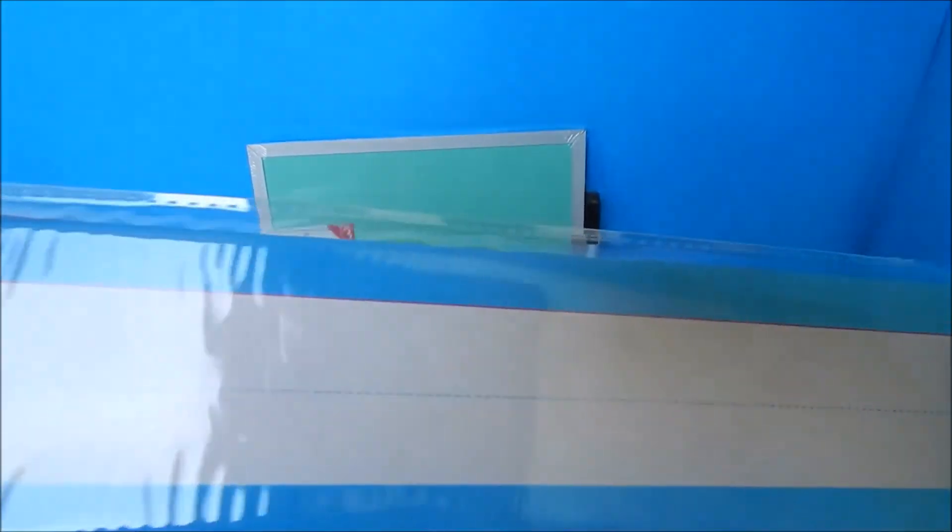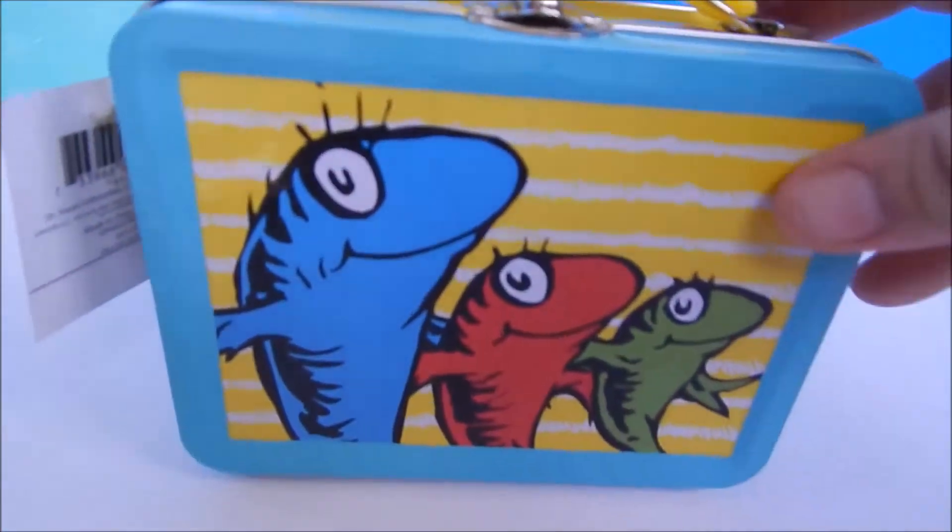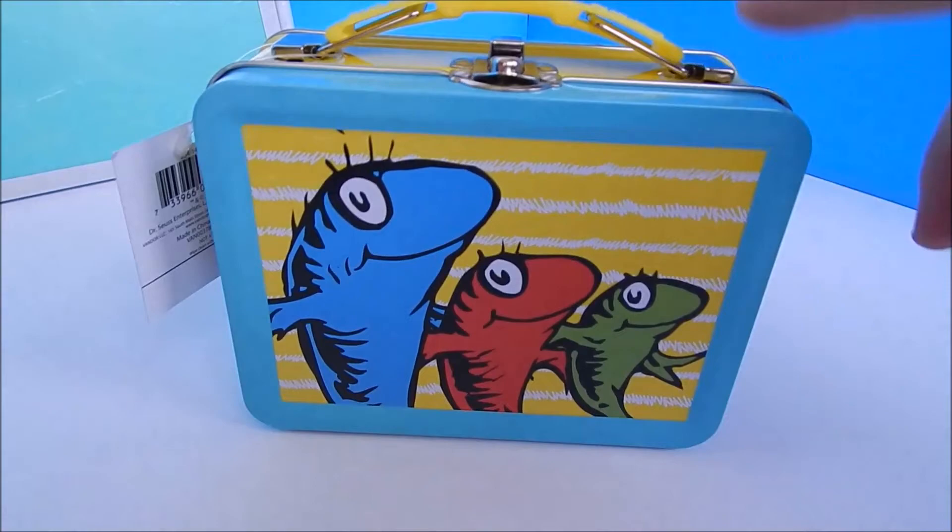The next thing we found are these little word strips at Dollar Tree in the school supply aisle. There are 30 of them in different colors — blue, orange, yellow, and pink — and we're going to show you how we create a border in the classroom with the alphabet.